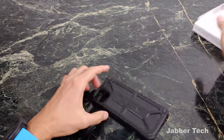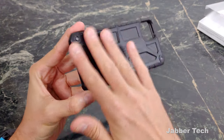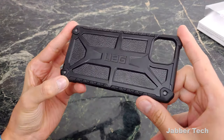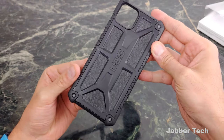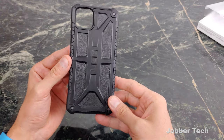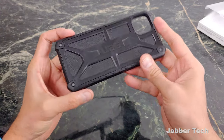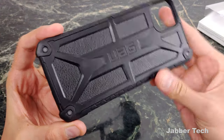Let's take a look at it before we snap in the phone. On the back, you get this really nice industrial look — this is what UAG is known for. It's their iconic look and I really like it. That's why I always pick up a UAG case for pretty much any phone, because the design is something that really catches my eye, something that I find super appealing. You get a really nice feel with this case — there's that top grain leather.